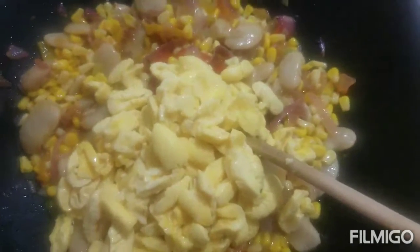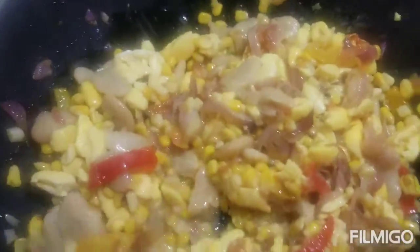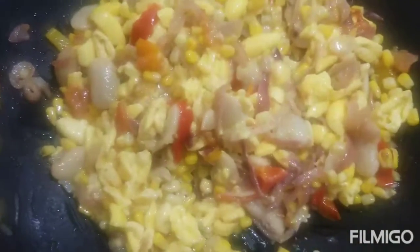That's my ackee going in now. Oh my god, this smells so good — and no meat guys, no meat, no fish or salt fish.